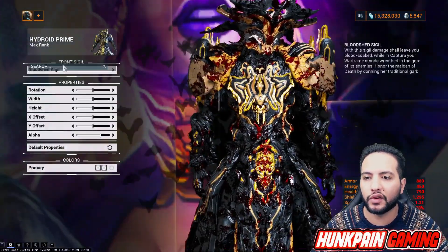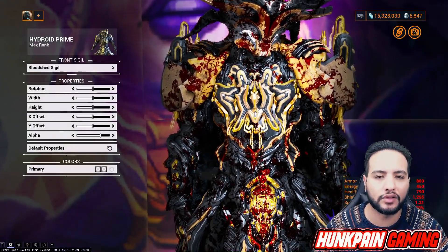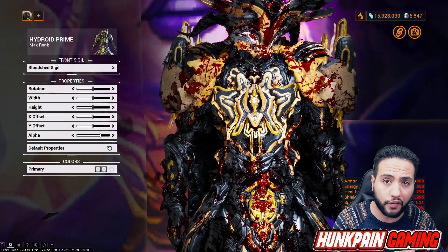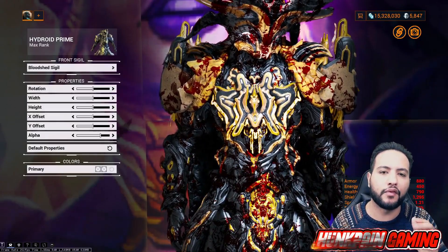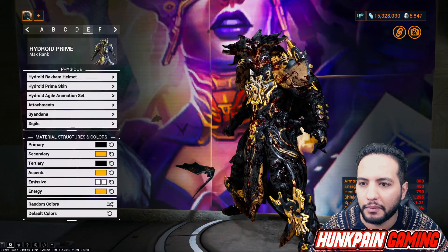For the sigil, we're going to be using Bloodshed Sigil. Some of you are very confused, some of you don't know this. The Bloodshed Sigil, my friend, is very hard to get - it's one of the hardest sigils in the game. You get it at a one or three percent drop chance from Profit Taker. The other way to get it is 500 platinum from the market, or from the Garuda Bundle at 900 platinum.